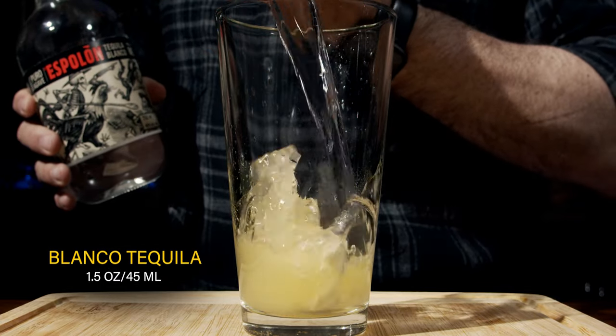Your third ingredient is the tequila of your choice. You could use a reposado tequila or an añejo tequila — that'll give you really broad flavors. However, I'm using Espolòn, a blanco tequila or silver tequila, depending on whatever you want to call it, and we're going to use a full two ounces or 60 milliliters. Awesome, we're partway there.